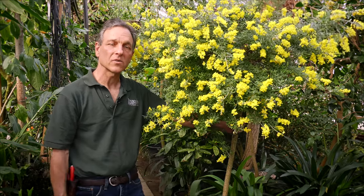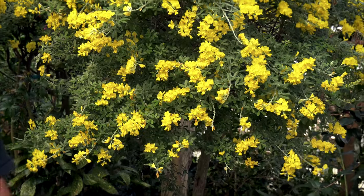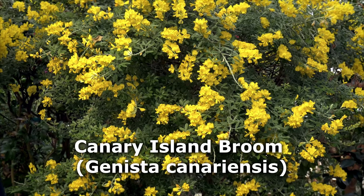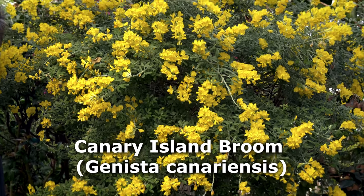Hi everyone, Byron Martin here at Logees. Today we are right in the beginning of spring and we are in the big greenhouse here at Logees, which is really in full bloom at this time of year. And this is one of our old favorites — this is Genista canariensis, Canary Island broom.